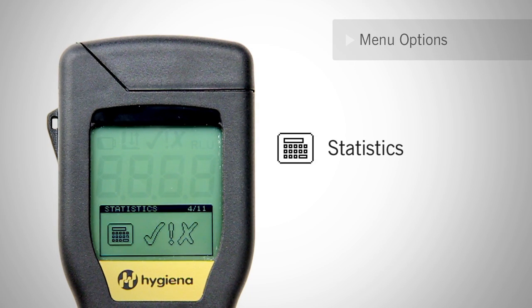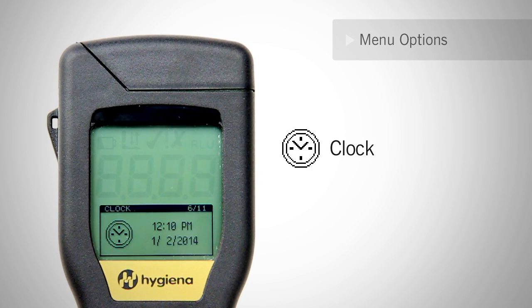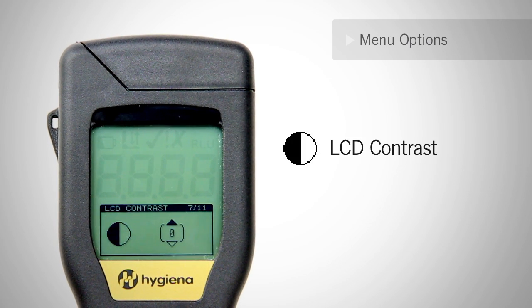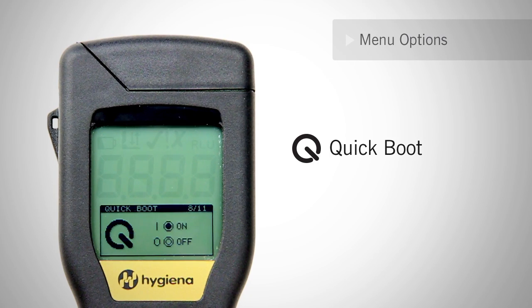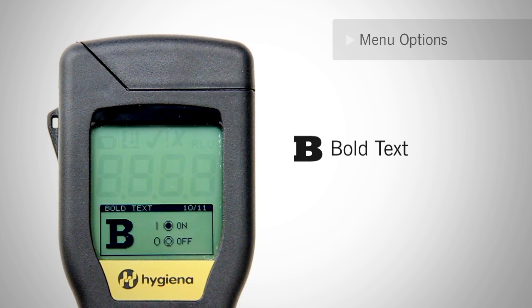The next option will display statistics of all the stored results. Use the keypad to scroll through all the failed test locations. The memory option lets you know how much memory is currently being used and how many tests have been taken. The clock option allows you to set or change the time and date format. The LCD screen setting allows you to adjust the screen's brightness. The next menu option is Quickboot — turning off the Quickboot function enables a full diagnostic check and calibration verification during power-on. Standby mode is used to control when the meter will automatically turn off when not in use; the default is up to 20 minutes. Standby mode also features warning beeps: when enabled, the meter will beep every 10 seconds, one minute before power-off.